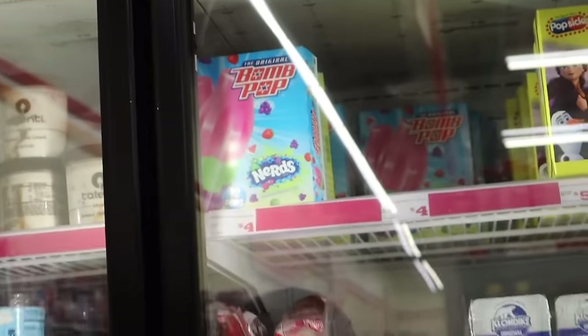Whoa, they got Nerd Bomb Pops! Look what they got up there, Daisy — Nerd Bomb Pops.